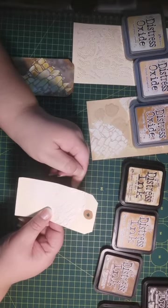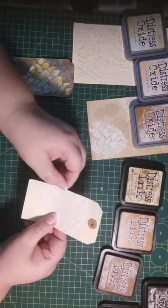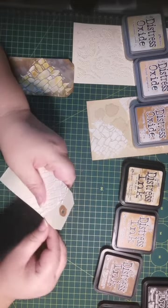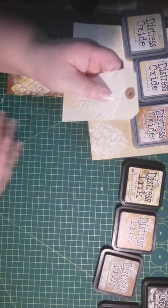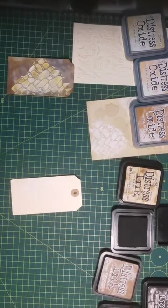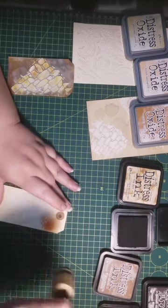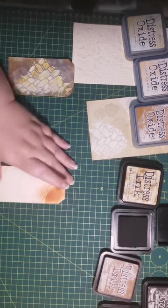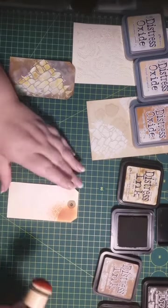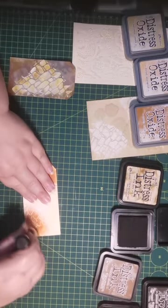If you find any hard parts on the edge that are bothering you, you can simply pinch them off with your nail and refine that area, or use an emery board or a distress tool to get rid of that. I want to use some rusty hinge distress ink — I want a bit of warmth in here. I'm not worried about ink on my cutting board as I can wipe it off easily. So I'm just going to add some distress ink here and there.